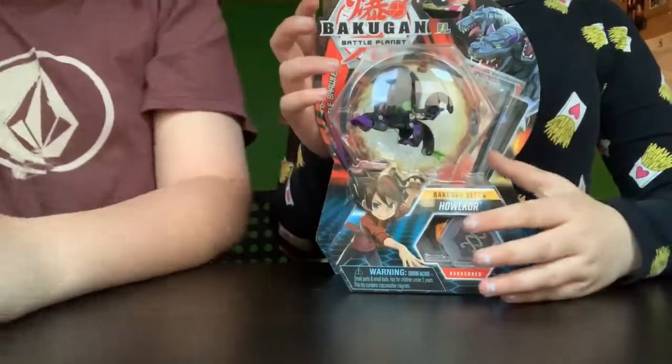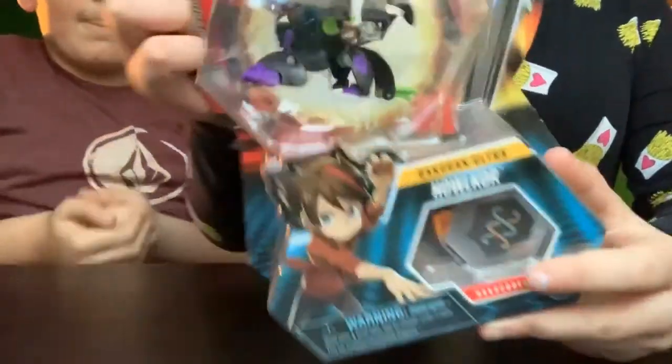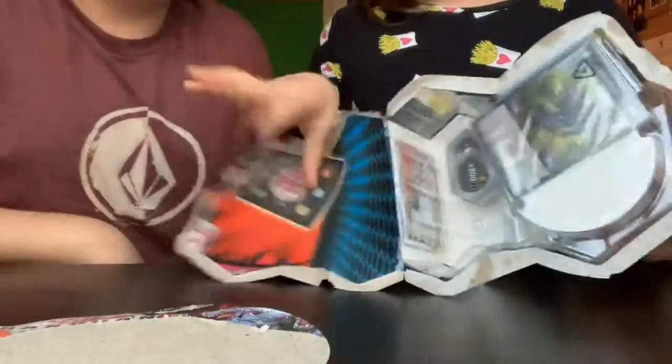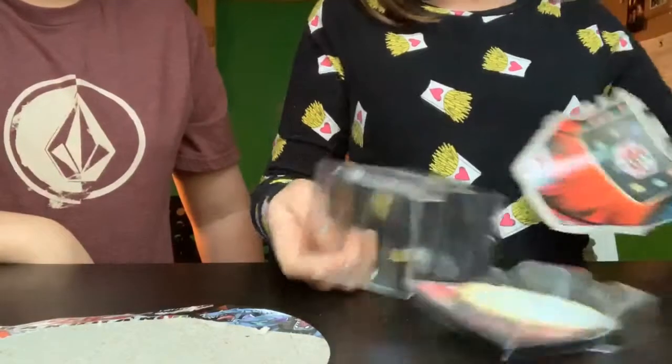So yeah, this is my Bakugan. It is purple and black and green. It's called The Darkest Bakugan. Let's check out the card first.